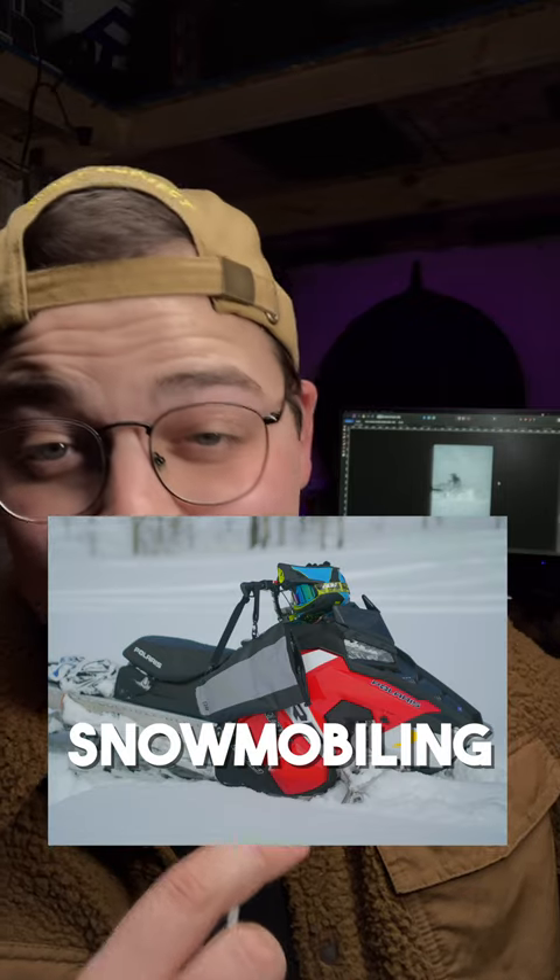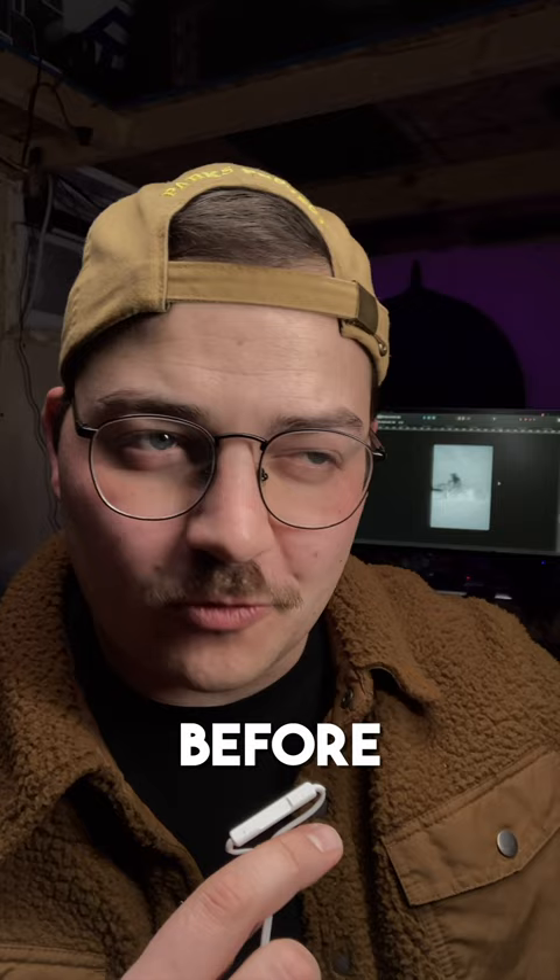Last week I was snowmobiling with my dad and I wanted to try a photography technique that I hadn't before. It's called shutter dragging.